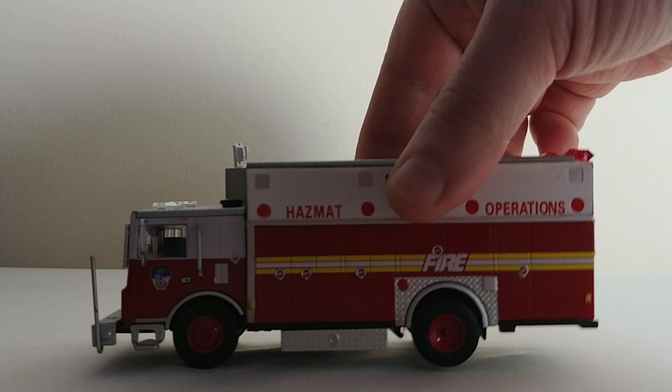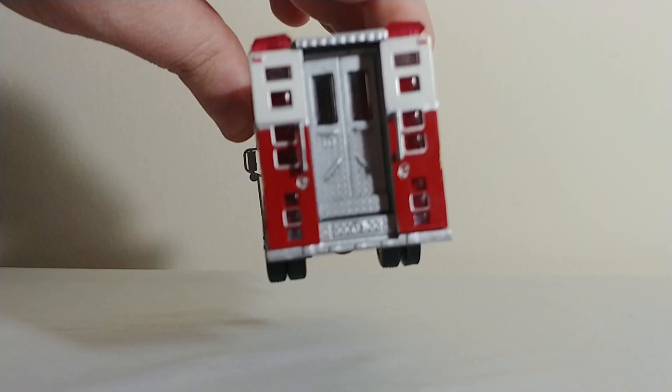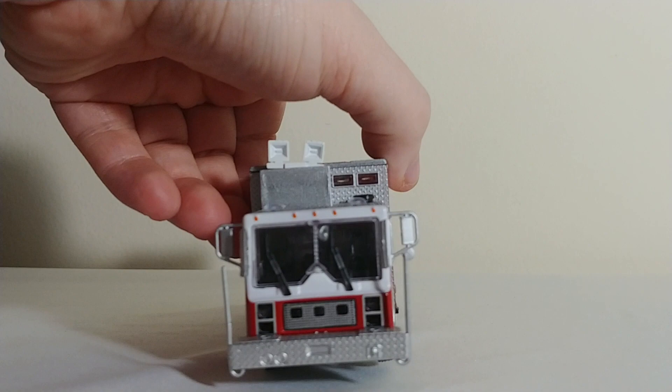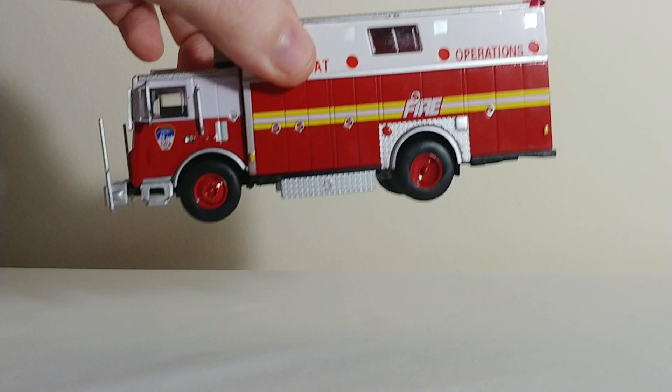Next, we have an old Mack hazmat truck. Many of these are still used by the FDNY for high-rise units, collapse units, and hazmat trucks. A lot of these old rescue trucks were retrofitted for those purposes and are still in service. One of the ways AmeriCom saved money on these castings — you can probably tell — is that a lot of the stuff that used to be die-cast on the Code 3s is now plastic. That's one of the dead giveaways, but it's not the end of the world.